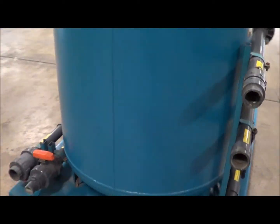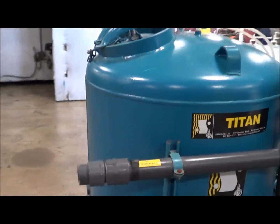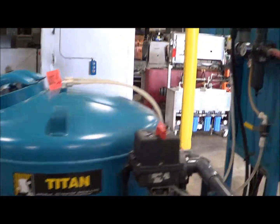Dimensions are 66 inches long, 48 inches wide, 69 inches high. Weight is 2,572 pounds.